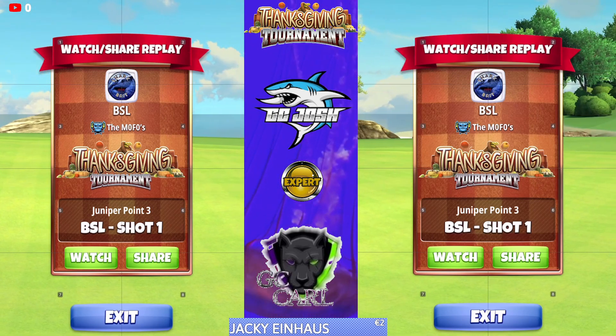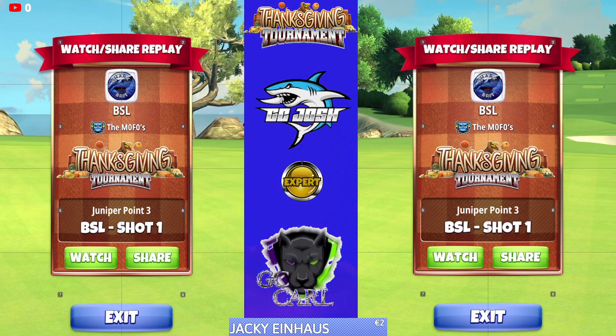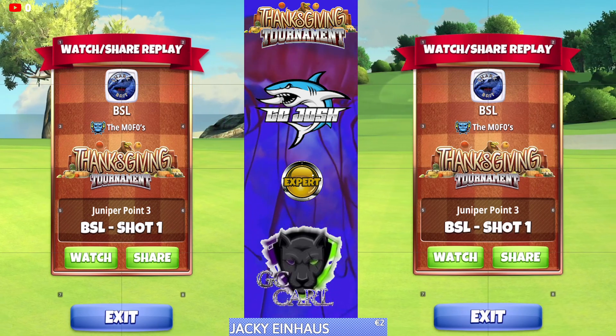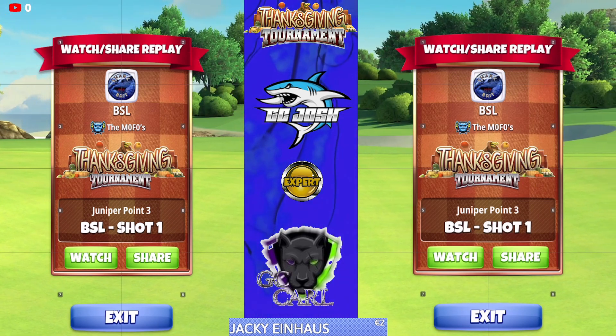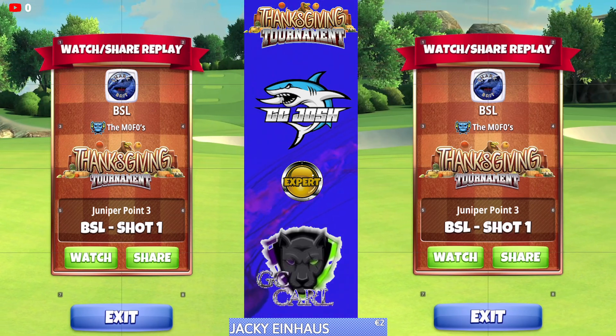Welcome back to the Thanksgiving Tournament Expert Division qualifying round, hole number two. Here we're going to be playing a sniper bounce-up shot and utilizing the funnel for the hole-in-one.